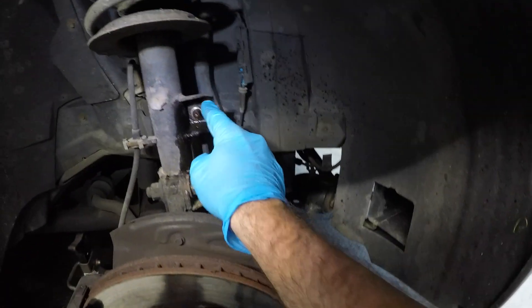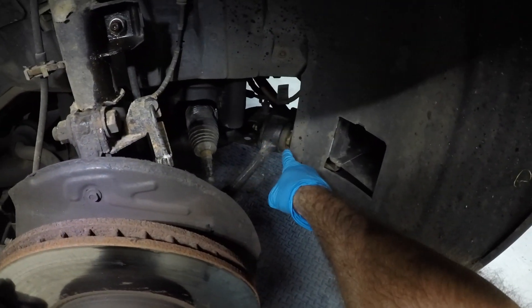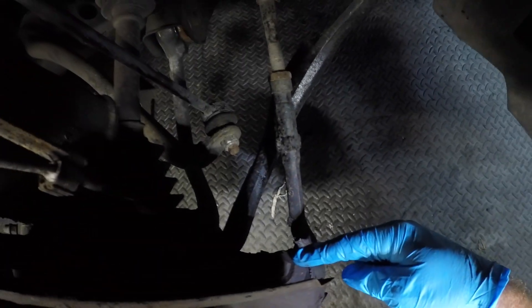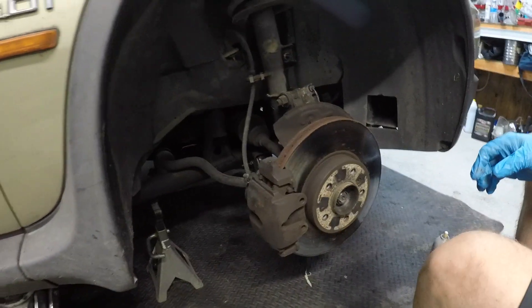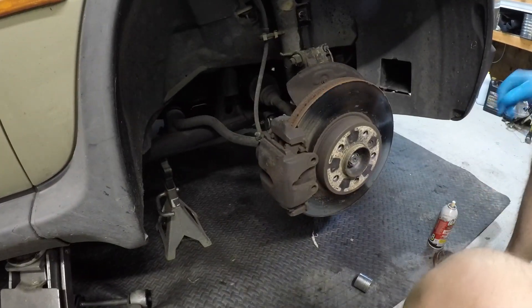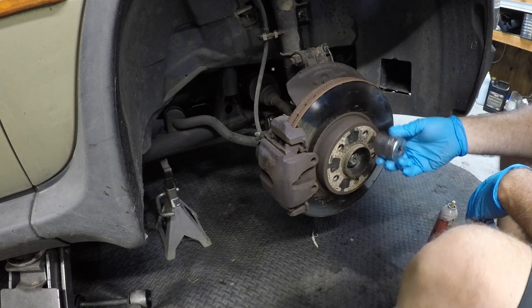We're going to take off the sway bar link nut, which is right there. We're going to take off the bolt for the thrust arm — the bolt and the nut. We'll have to take off the tie rod, the lower control arm bolt. In theory that should be all we have to take off, but before we do any of that we've got to make sure we're going to be able to get this axle out — because if we can't get this out there's no use taking this stuff apart. So: 36 millimeter.